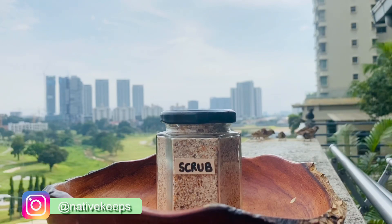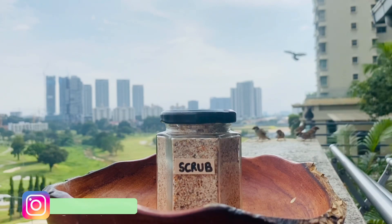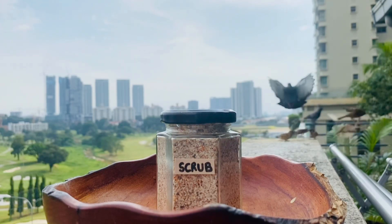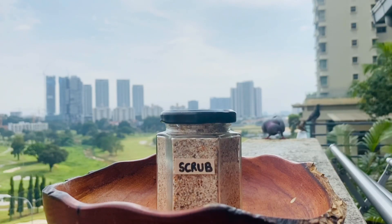If you would like to know more simple, easy, and quick zero waste ideas, please subscribe to Native Keeps and be friends on Instagram. Until then, see you next time!